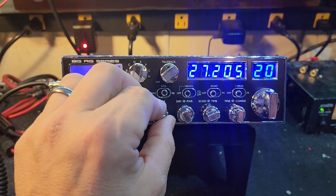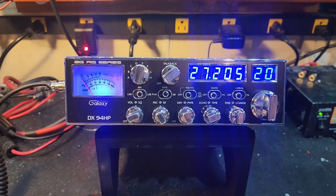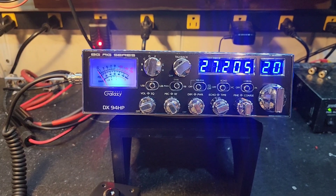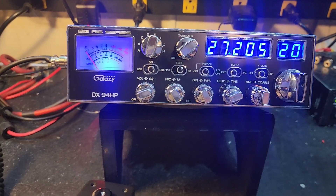There's just a couple Galaxies left out there. I've got a few of these 94s left and a handful of 63s and 47s — that's just about it. I actually got a big stack of the 2547 bases.